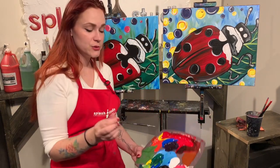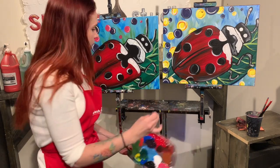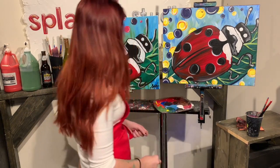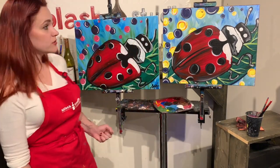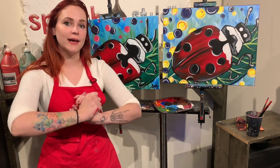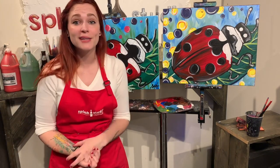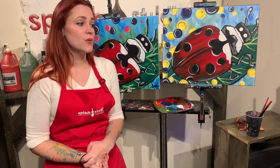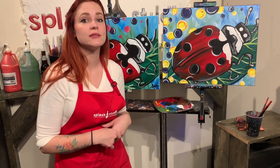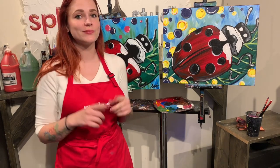The very last step to any painting, of course, is to sign your name. I always like to use black paint. You can use whatever you want - somewhere around the bottom, your initials, your full name, whatever you want to do. But there you are - you just created a beautiful painting. Thank you so much for painting with us, Splash Studio Online. I hope you had a lot of fun, and I hope this is really the best thing you have painted all day. Share it with your friends - make sure you tag us on social media so that way we can like your painting. Hopefully we'll see you again sometime. Peace.